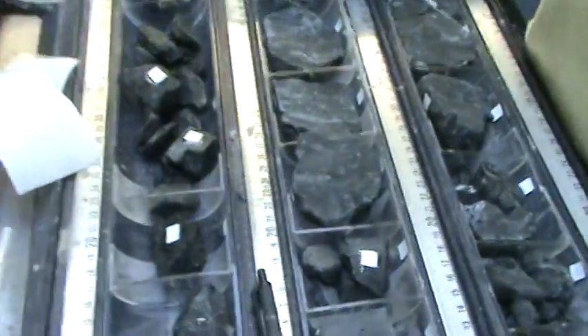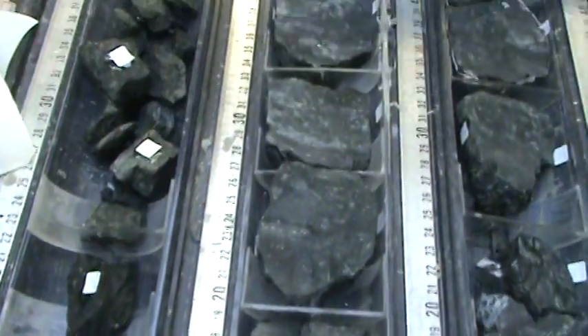The next step — out here we can see the finished product, which is hard rock cores cut in half.